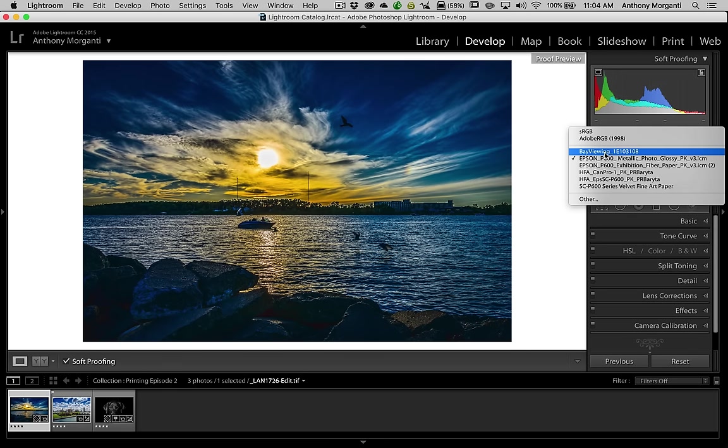The top one, Bay Viewing — when I don't print my images myself I send them to Bay Photo Lab. All the professional photo labs, or at least most of them that I know of, will have an ICC profile available for you to download, so that you can get an idea of what your image will look like when they print it. So I downloaded this ICC profile from Bay Photo Lab, and when I want to get an idea of what my image is going to look like if I'm sending it to them, I use that profile when I soft proof my image.